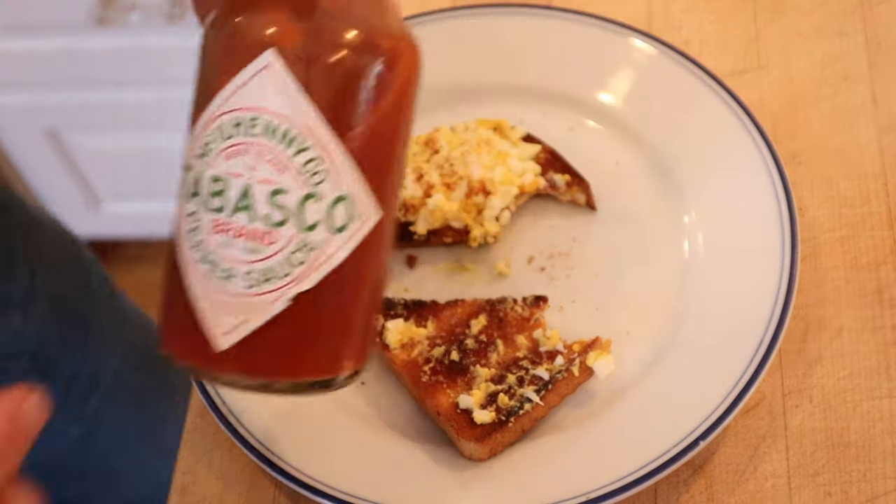Yeah, it's pretty bare bones, pretty straightforward. I do want to plus it up. I'm gonna actually double it up, add some Tabasco sauce.